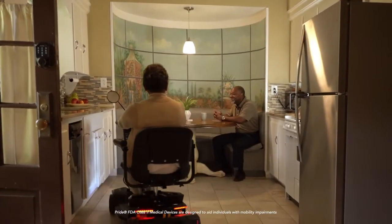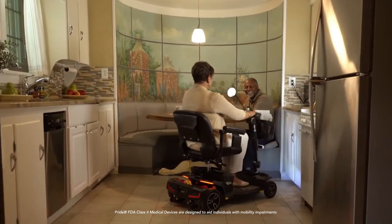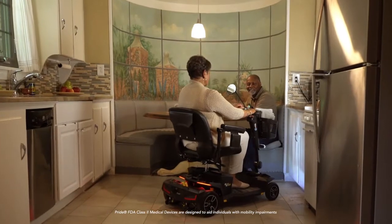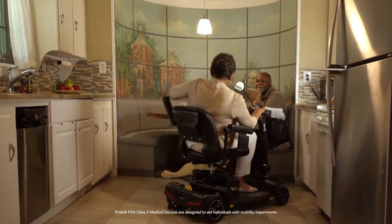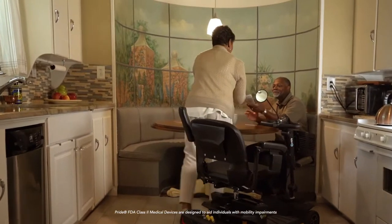The Zero Turn 8 with I Turn technology is similar to the turning technology found on certain riding lawnmowers, enabling a turn-on-a-dime action in tight areas like an elevator or a small room in your home.